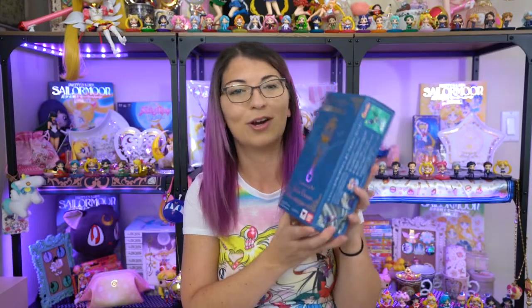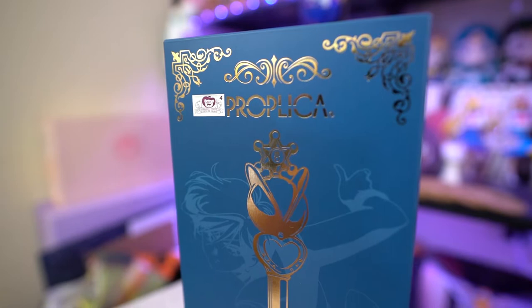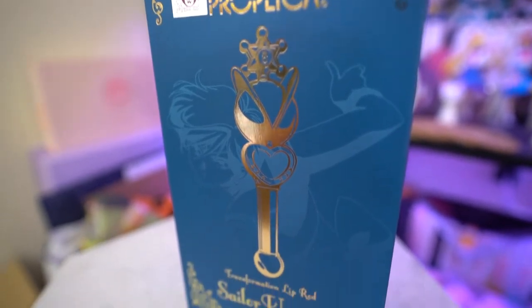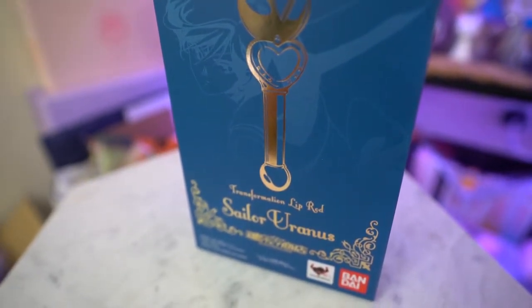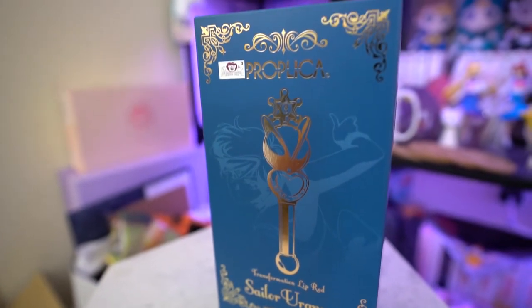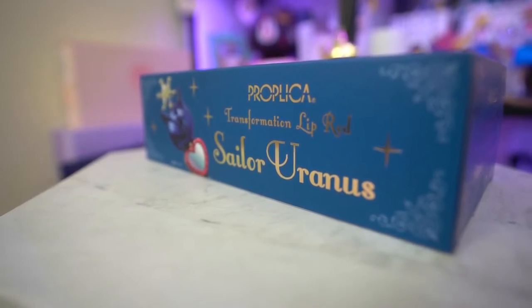So from here, I decided to purchase the Sailor Uranus Transformation Lip Rod Proplica, which is on everybody's mind right now, and it is so pretty. I'm super stoked about opening this and doing a full review for you as a second video, because this is brand new and I want to get a video out there so you can hear all the different noises that it makes. Since it is a Proplica, it lights up and makes noises, so we should be able to listen to that in a future episode.